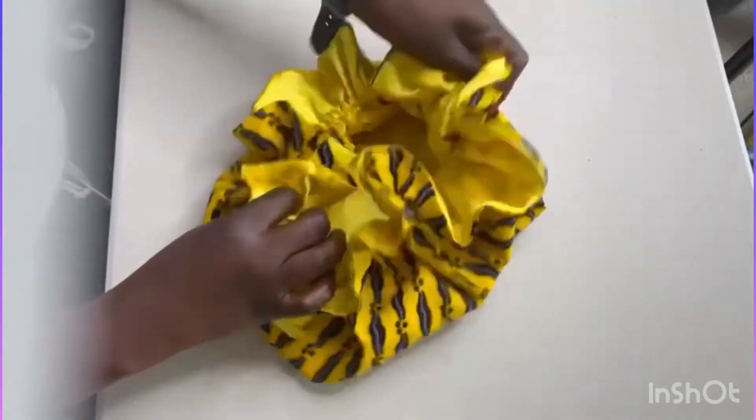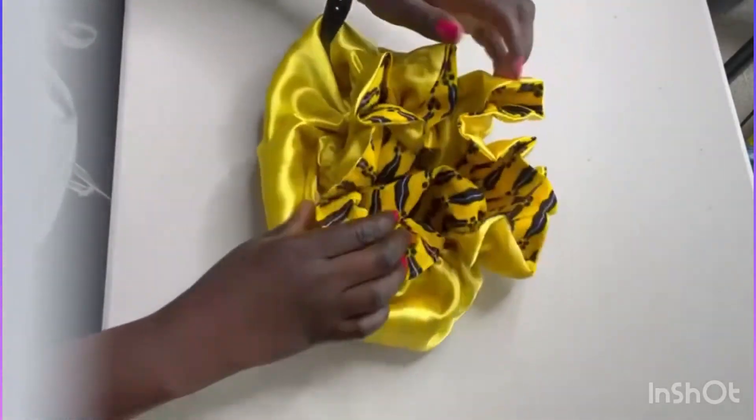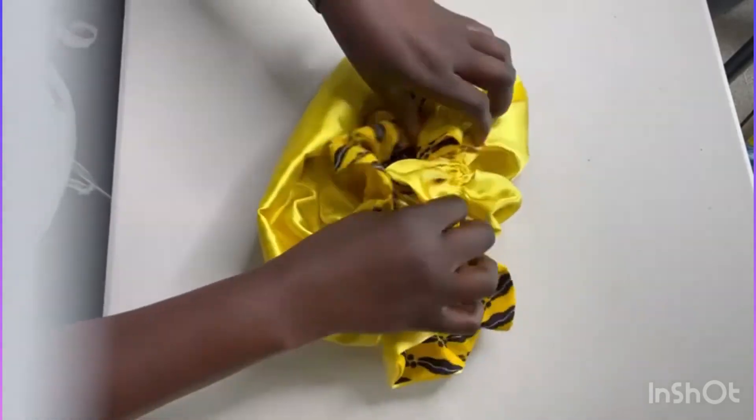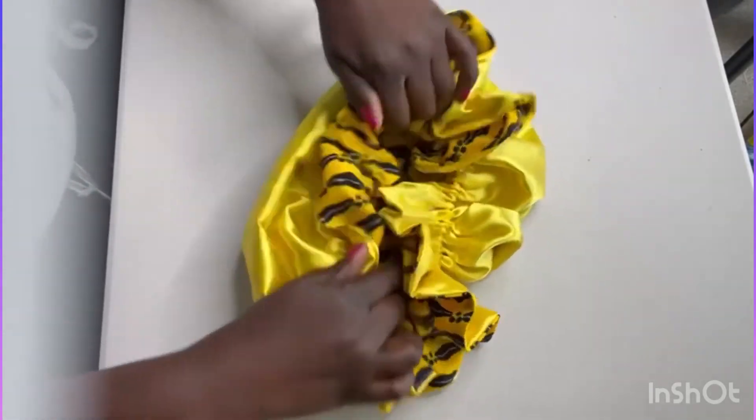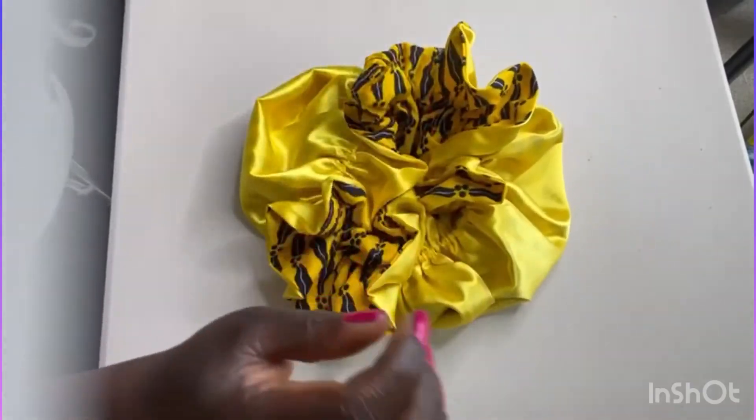That's my finished bonnet — I can turn it inside out whenever I want to. Beautiful! While you're having breakfast you can wear this. Let's go!